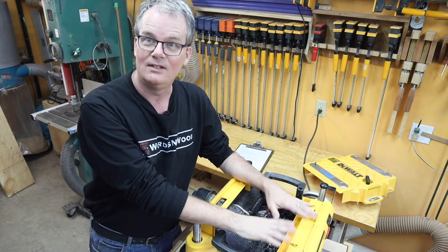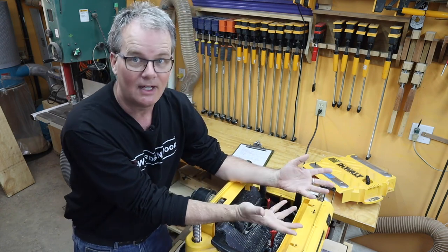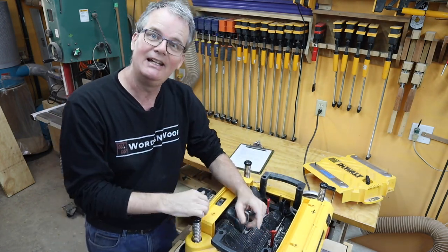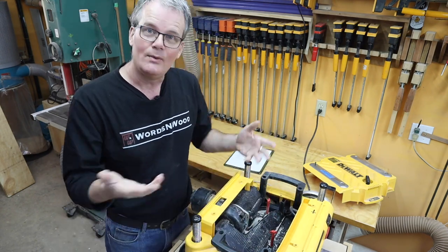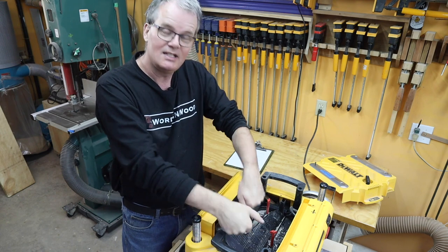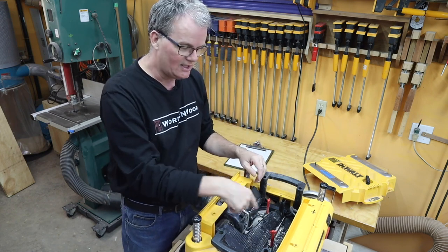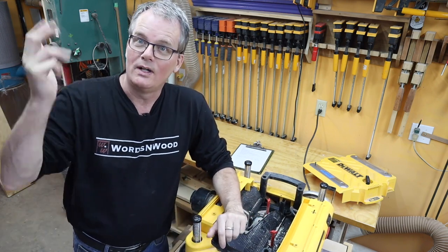These DeWalt planers are known for having an internal blower — they're really good at blowing out dust, I thought. I grabbed the dust collector pipe, stuck it in, and cleaned it all out. I started planing again and it was still messy, so I stopped again. I had my shop vac in one hand and the air hose in the other, blowing into every corner, sucking everything out. I got an old toothbrush and cleaned the chain for the height adjustment. Cleaned it all off and got it working again.